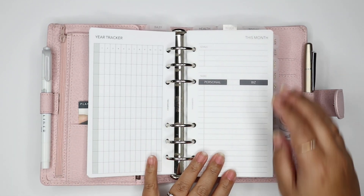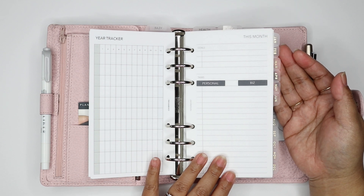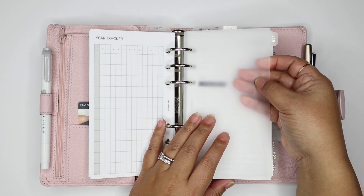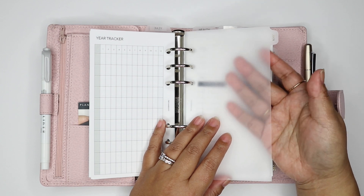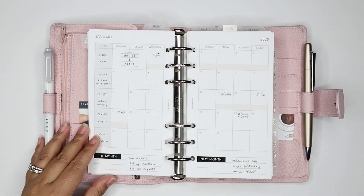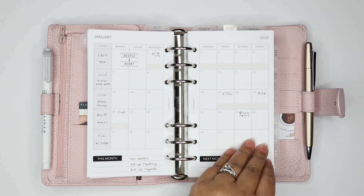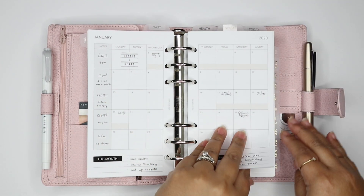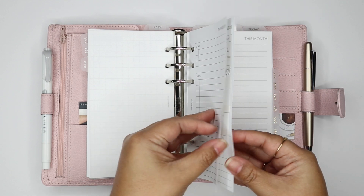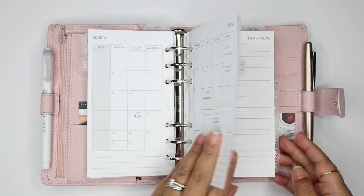My month section has these clear dividers with gold foil printing on them, January through December, also from Sessavi. They're frosted plastic dividers, more on the thinner side, which I like. So I keep a whole year in here. This is my monthly insert, which I've shown before. These inserts and all these stickers can be found in our shop. I have January and February filled out more completely, and then the other months just have main things like vacations and conferences all the way through December.